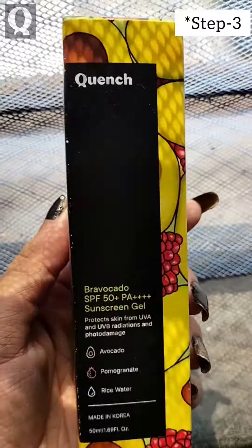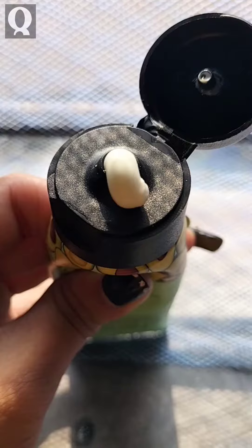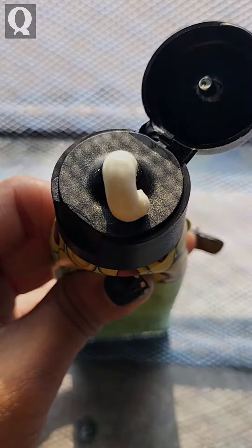And finally, I'm using Bravocado SPF 50 Plus PA++++ Sunscreen Gel which protects skin from UVA and UVB radiations and photodamage. Here is the three finger method.